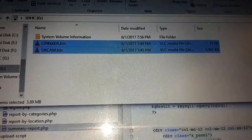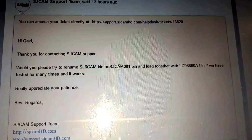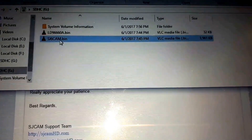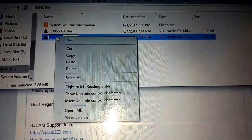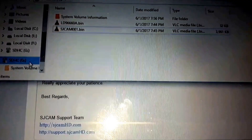Let's format the memory card. This card is formatted. I'm switching off the SJCAM. I just copied both files and let's rename them as suggested. Both files are copied now, so let's try this.